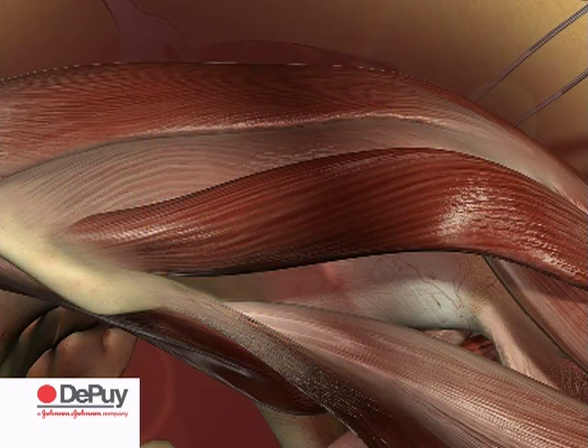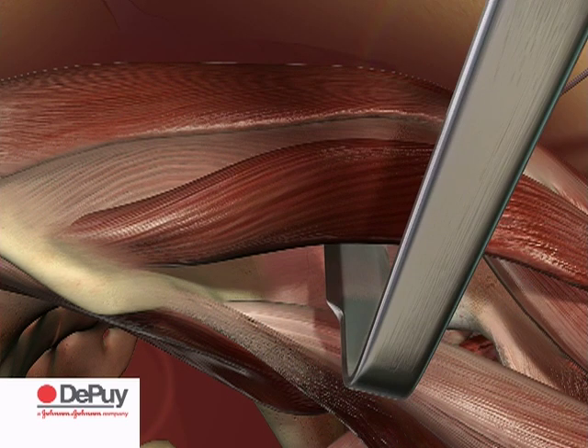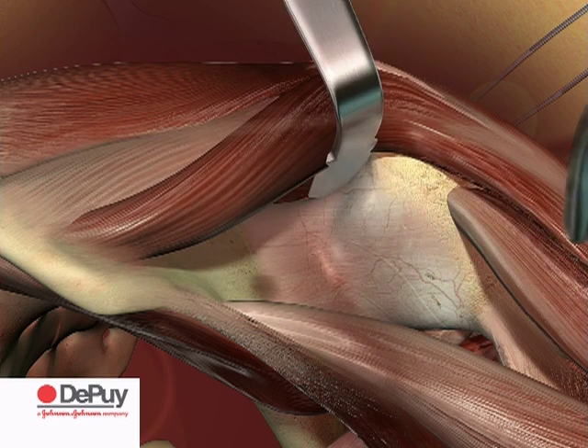Insert a straight Hohmann retractor between the tensor fascia latae and the sartorius muscle, with the tip coming to rest on the femoral neck at the bottom of the greater trochanter. Retract the tensor laterally together with the abductor minimus and medius muscles.